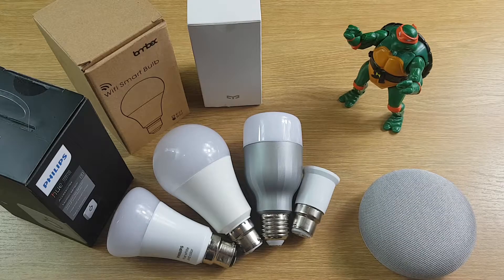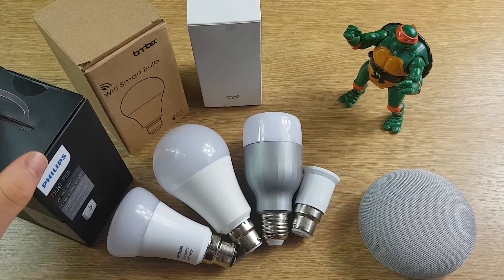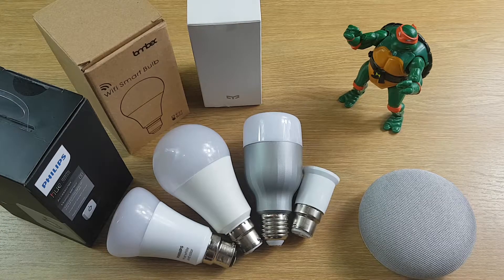Hi guys, welcome to Concise Reviews. This is the third video in my series on budget smart home devices for the Google Home. Today I'm going to be comparing the Philips Hue light against the Lombex Wi-Fi smart bulb and the Xiaomi Yi light, to see if the Philips Hue is really worth paying the extra money for.